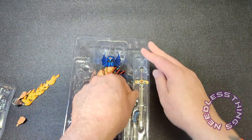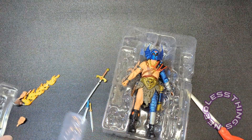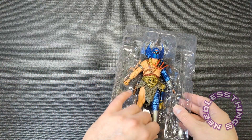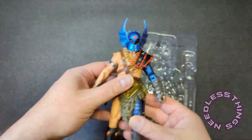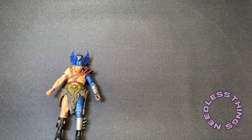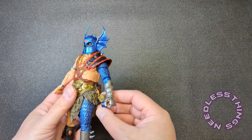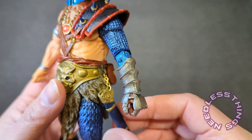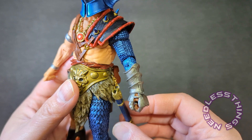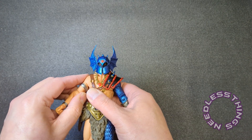Tons of accessories on this guy, tons of beautiful paint on this guy. He pops right out of there and he's not in some weird pose that's going to warp his limbs or whatever. And speaking of those limbs, be very careful — it is super cold here in Georgia today. Look at that actual metal chain link. That's great.